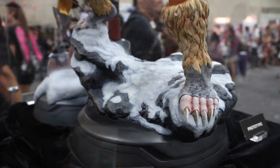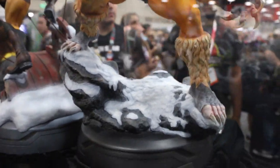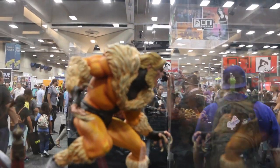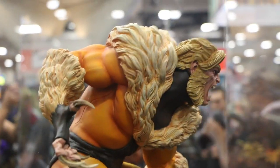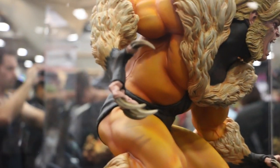This one was painted by Mike Najera. Did a good job on this piece. And I'm pretty sure the exclusive would probably be an exchange of head. I'll give you a better angle right here. Look at these claws. Gorgeous.